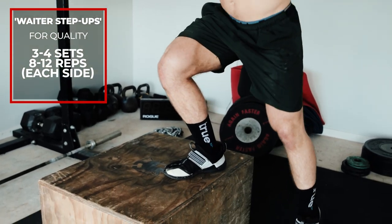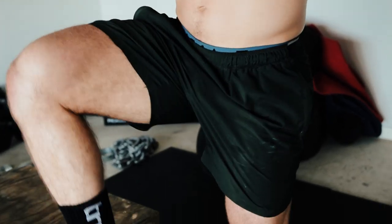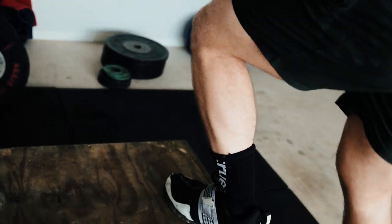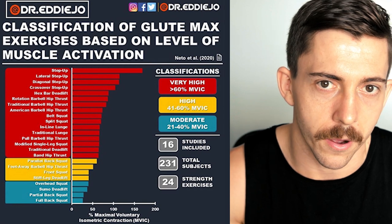Starting with the weighted step up. Sets and reps depend on your goals, but we've gone with three sets of eight to 12 reps on each side. You can hold the weight at your side or up to the side — I've chosen the up-the-side option. Step up and down onto the box, eight reps on each side. Stepping up has been proven to be one of the best glute-developing movements, especially with weight, activating the glutes better than squats, hip thrusts, and glute bridges.